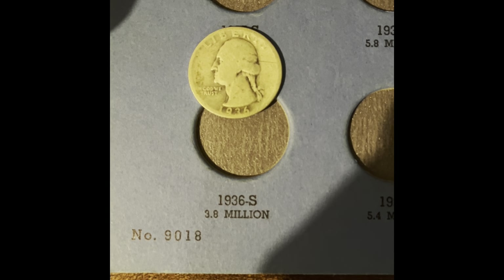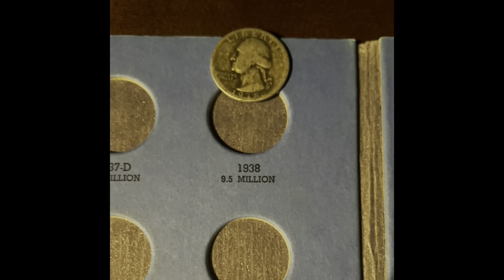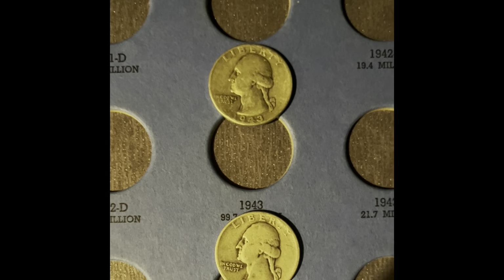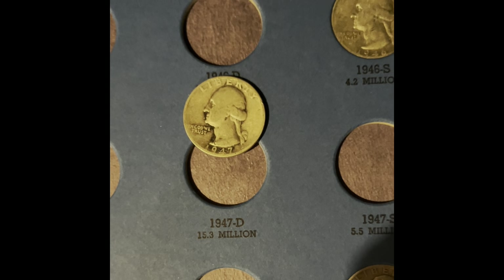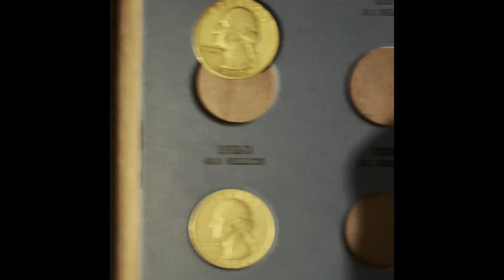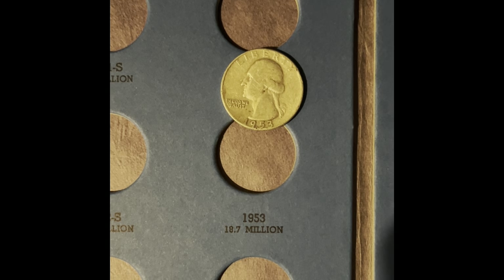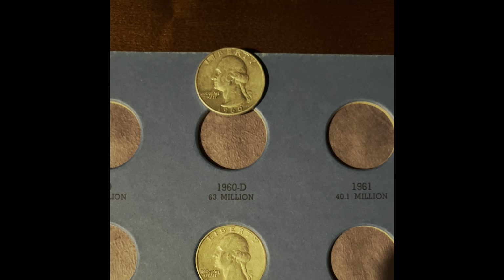In this book, I'm going to be adding a 1936 San Francisco, a 1938 Philadelphia, a 1943 Philadelphia, and a 1944 Philadelphia. In this book, I'm going to be adding a 1947 Denver, a 1952 Denver, and a 1953 Philadelphia. And in this last book, we're going to be adding a 1960 Denver.